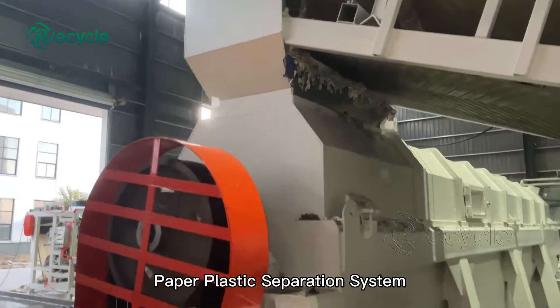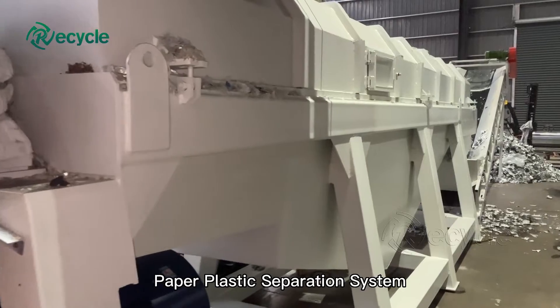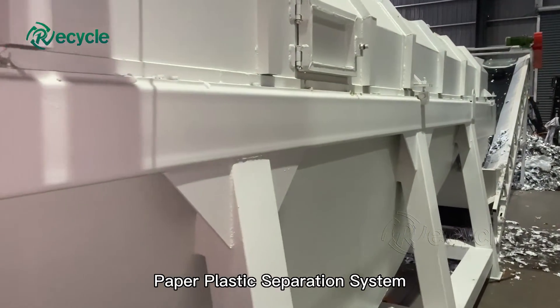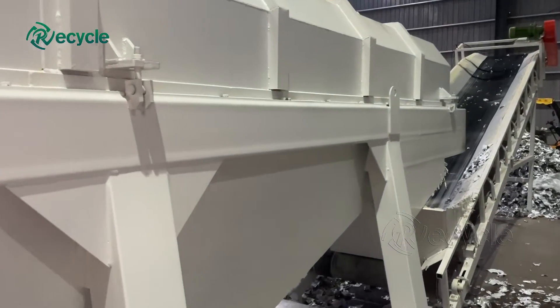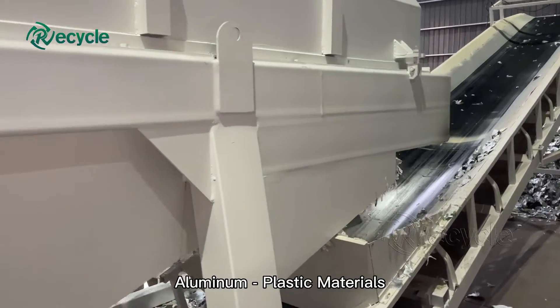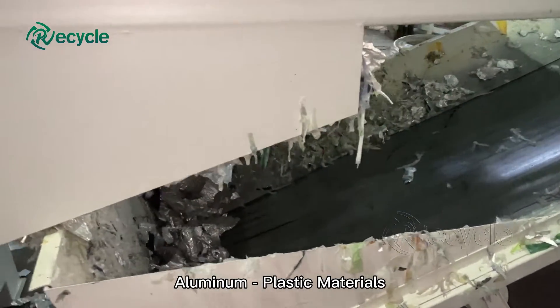During the recycling process, cartons are dropped into a pulpier filled with water, and the materials are separated into paperboard pulp and plastic and aluminum streams. This means that you don't need to remove the caps when recycling your cartons. The extracted materials can be used to manufacture new products, contributing to a low-carbon circular economy.